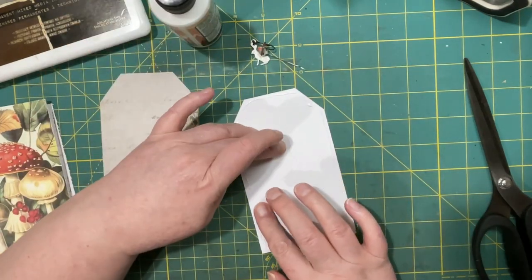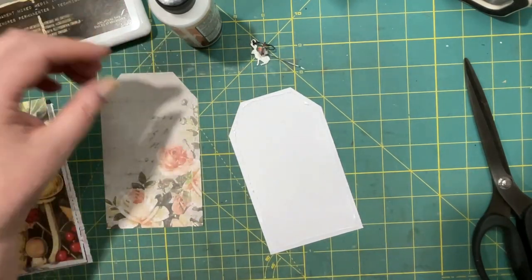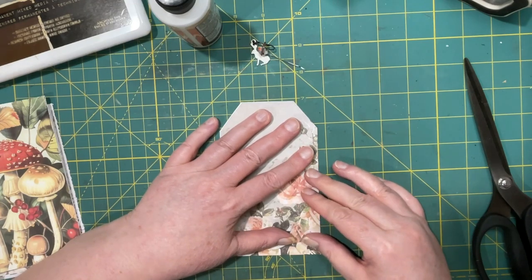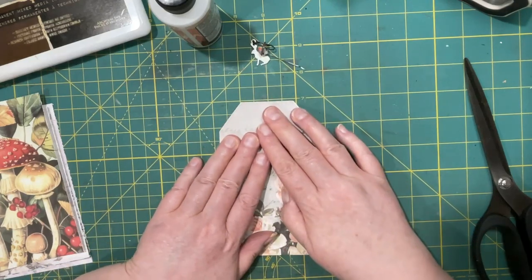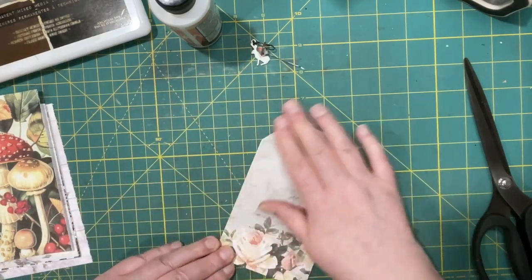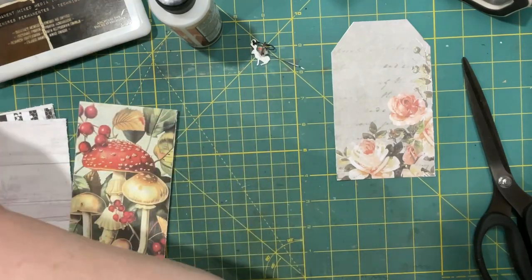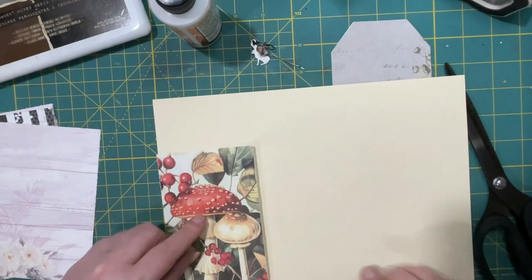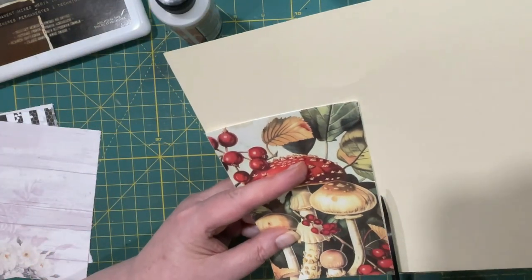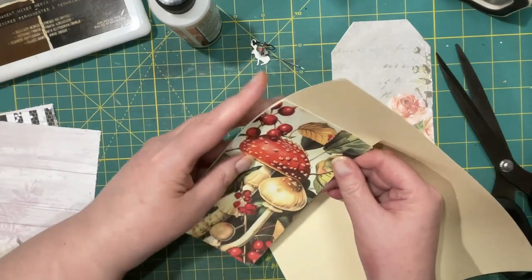I didn't get it quite as close to the edges as I wanted over here — that may impact my paper later, hopefully it won't be too bad. Then I tried to line up the pages again. I'm going to ink these so if they're not perfect that's not too bad. Then I'm going to do another one and for this one I'm just going to back it with a creamy colored cardstock and then trim it out.